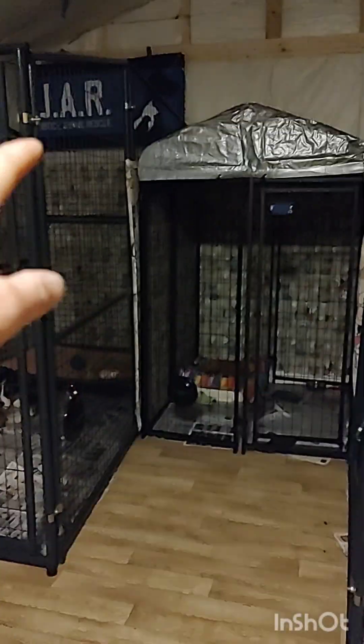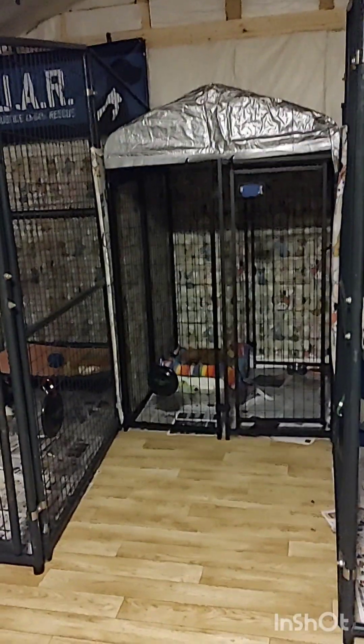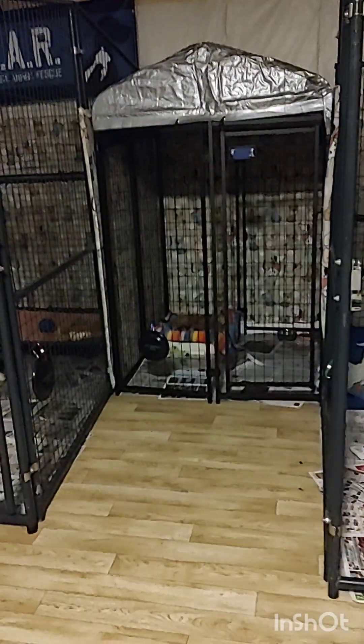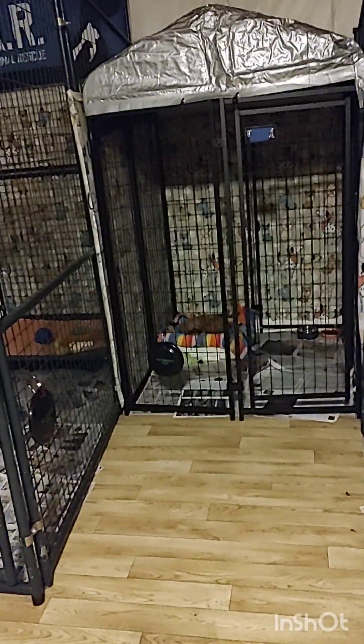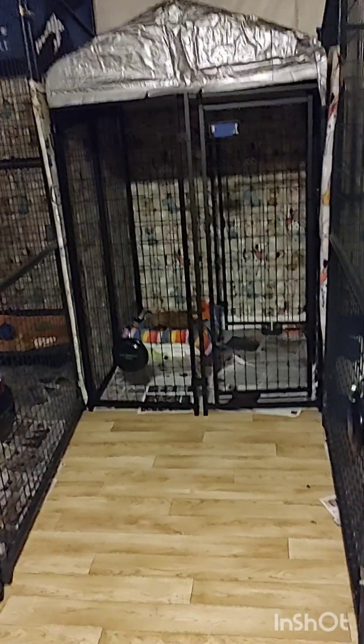I put the top on this because I was worried a dog might try to climb out — it's only like five and a half feet tall. What I want to do is put another one of these directly in front of it, and instead of putting the back panel on, connect it to the front of this.